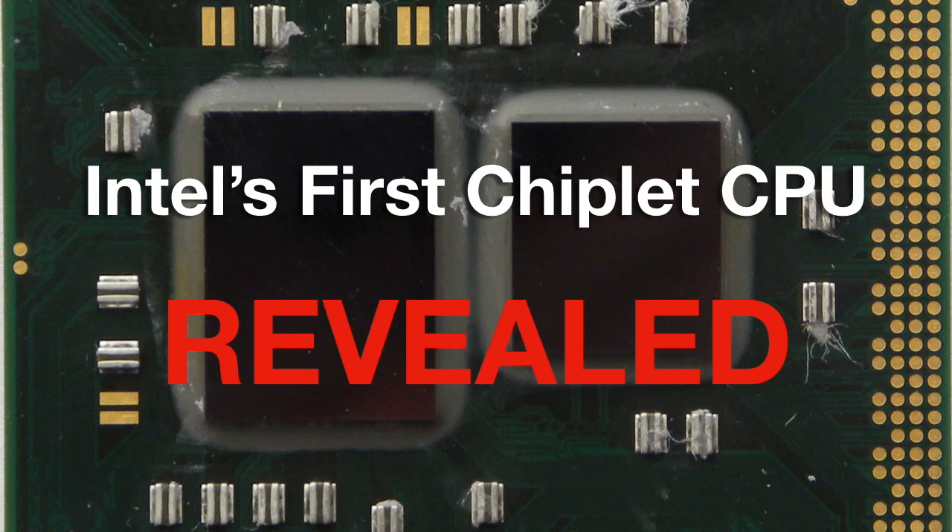People have been talking non-stop about AMD's chiplets and the pros and cons of this modular approach to building chips. Of course, we shouldn't expect Intel to stand still and let AMD take all the chiplet glory. I've gotten some information about an Intel CPU codenamed Clarkdale that is also chiplet-based. Let's take a look at it.